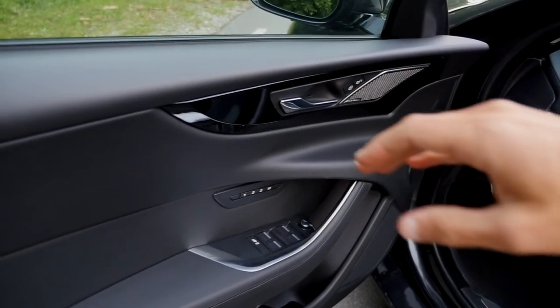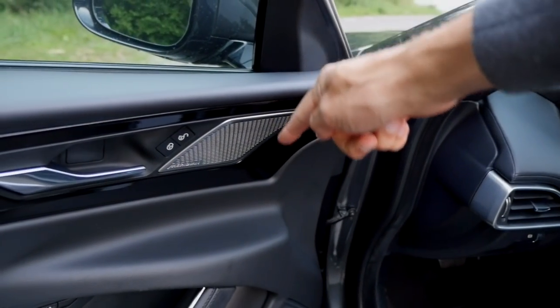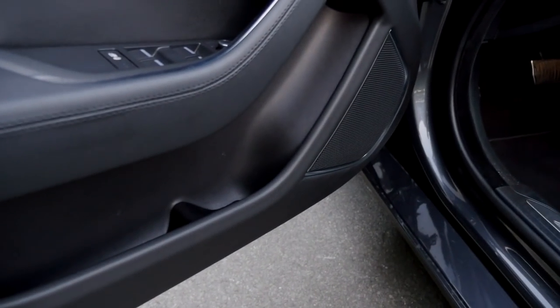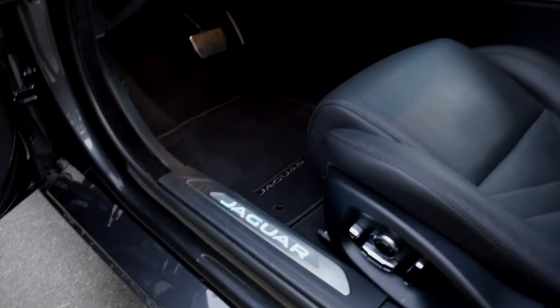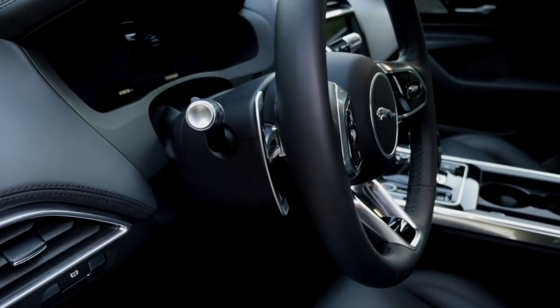Now to the interior, where there are nice design solutions. Look at this design line that raises towards the inside — very cool. There's an optional Meridian sound system which I'll test shortly. Soft touch at the top part of the door, slim door pockets, and the illuminated Jaguar entry badge. Then this new steering wheel with more premium-feeling shifting paddles, new digital instruments, and a new infotainment screen in the middle.